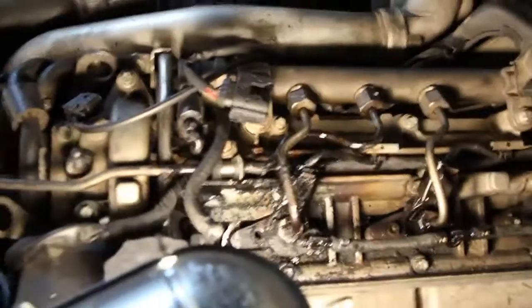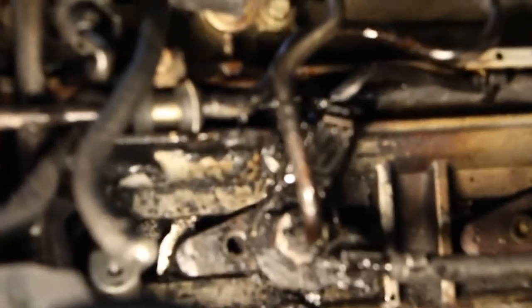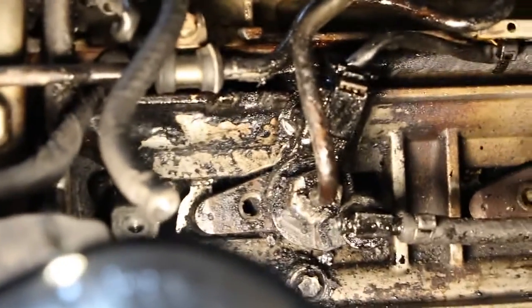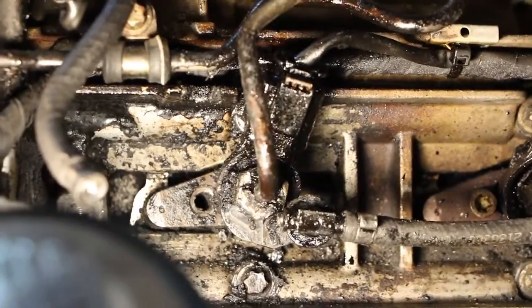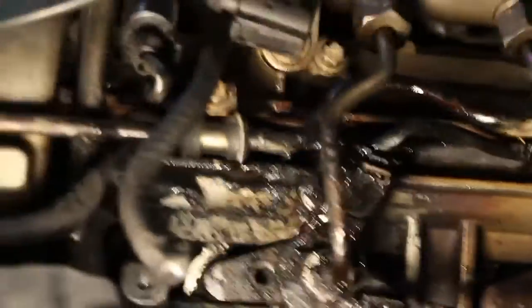I don't want to speak too soon, but I may have gotten a little bit lucky. Check it out. It seems I've gotten a little bit lucky. You don't want to be prying very hard against the fuel injector because the valve cover is made out of very, very thin aluminum. So if you pry too hard, you could crack it.